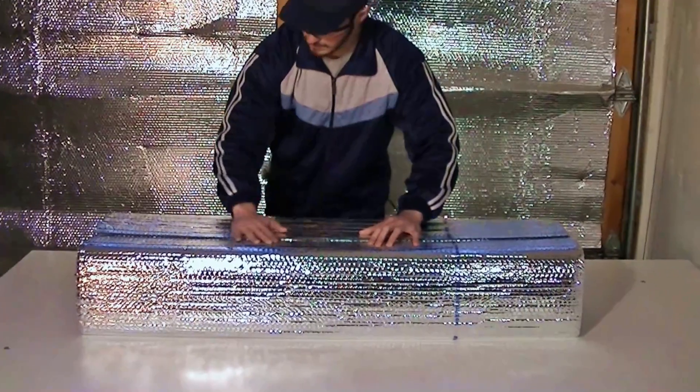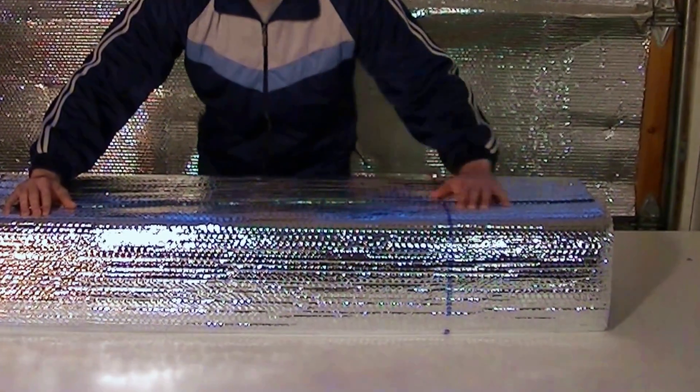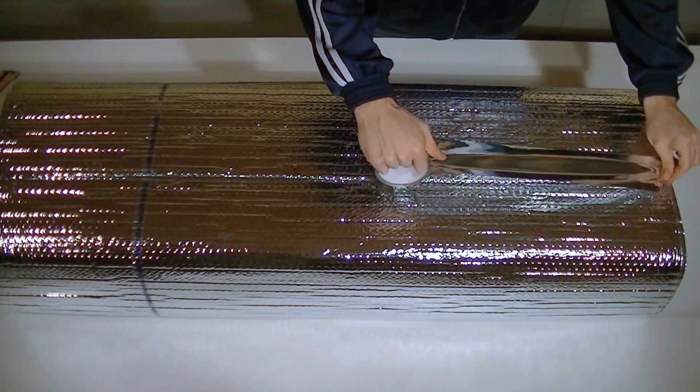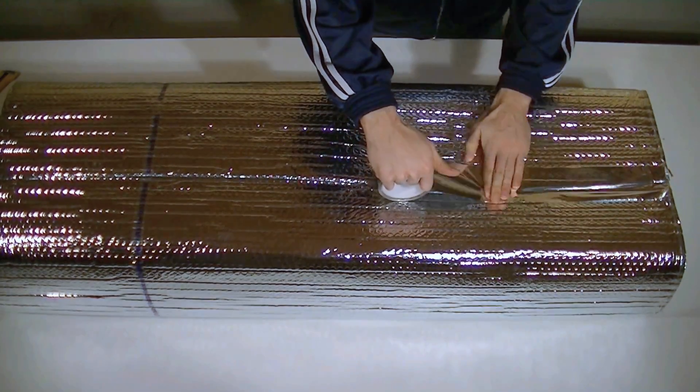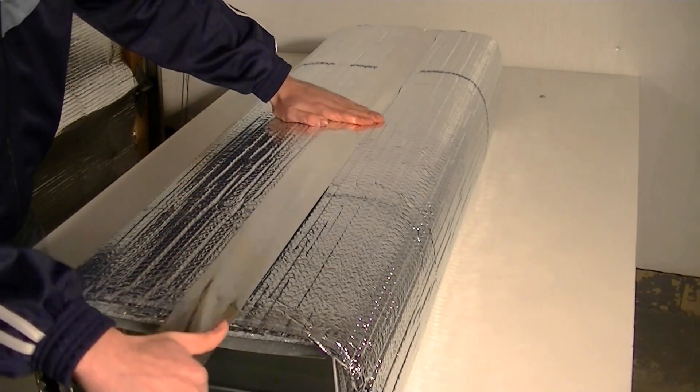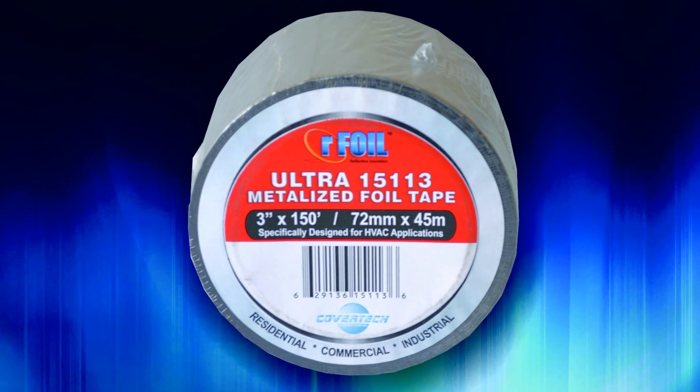Ensure that the printed coat certification strip is facing out, so it will be visible to inspectors. Finally, ensure that the surface is clean and dust free, and tape all seams and joints. Arfoil HVAC metalized tape must be used whenever installing Arfoil insulation.